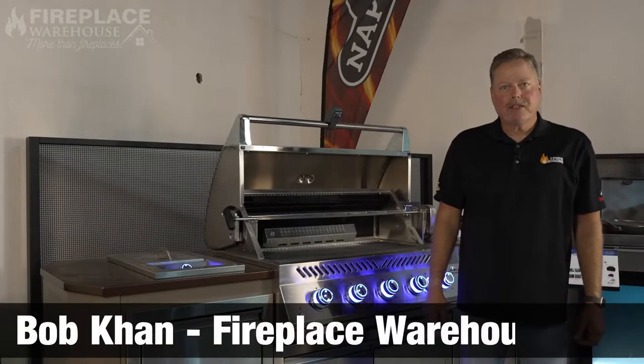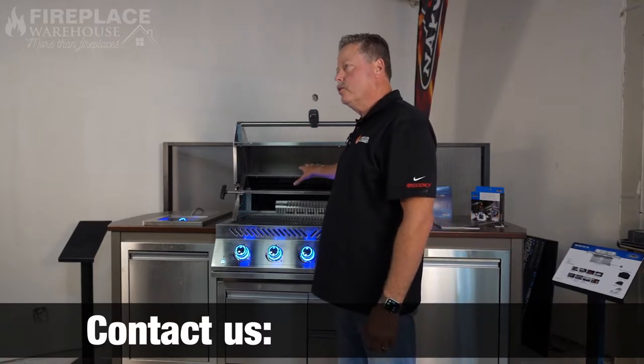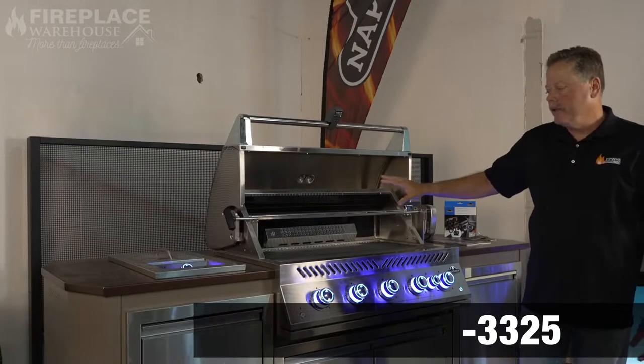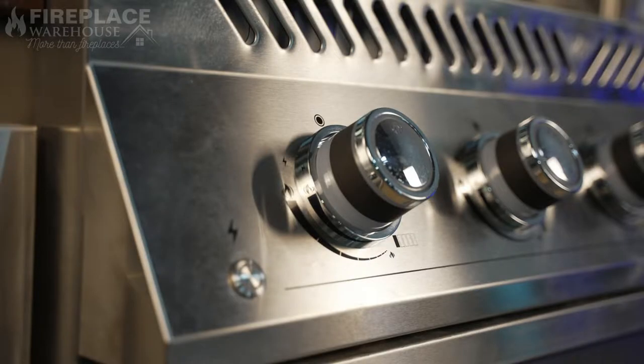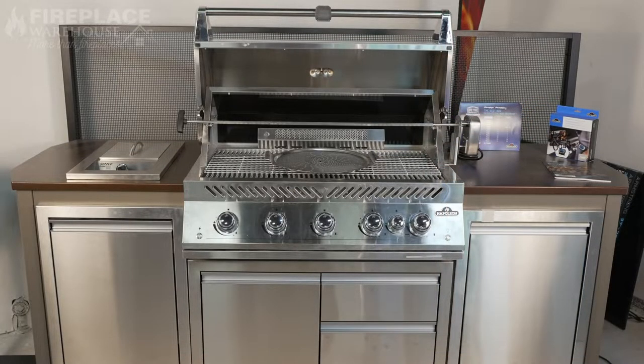Hi, this is Bob Kahn with Fireplace Warehouse. Welcome — we're going to talk today about the Napoleon grills. This is one of the newest versions they came out with as a built-in grill: the 700 series. It comes in three sizes; this is the 38-inch model, which is the most popular one that we sell.